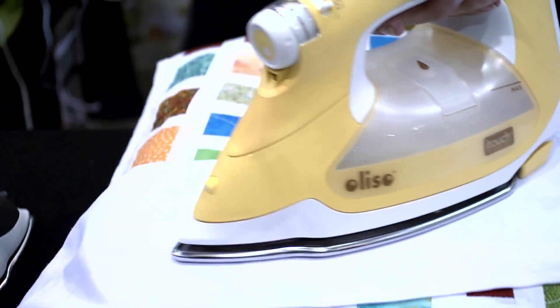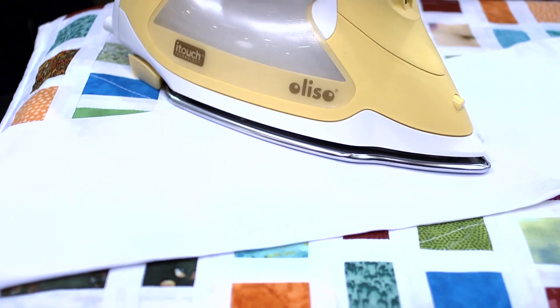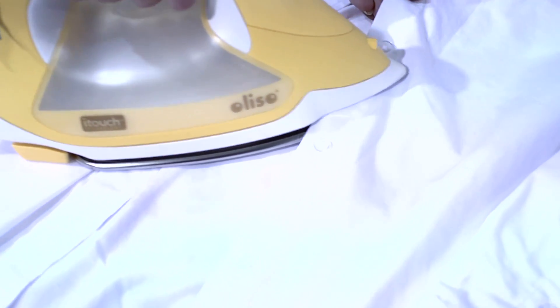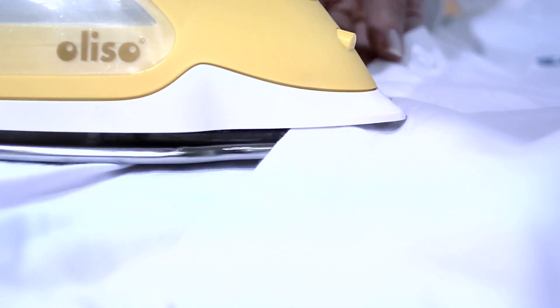If you're trying to get in a tight space — around a collar, pocket, cuff, or pleat — you can squeeze in and get a really nice flat pressing surface under and on top.